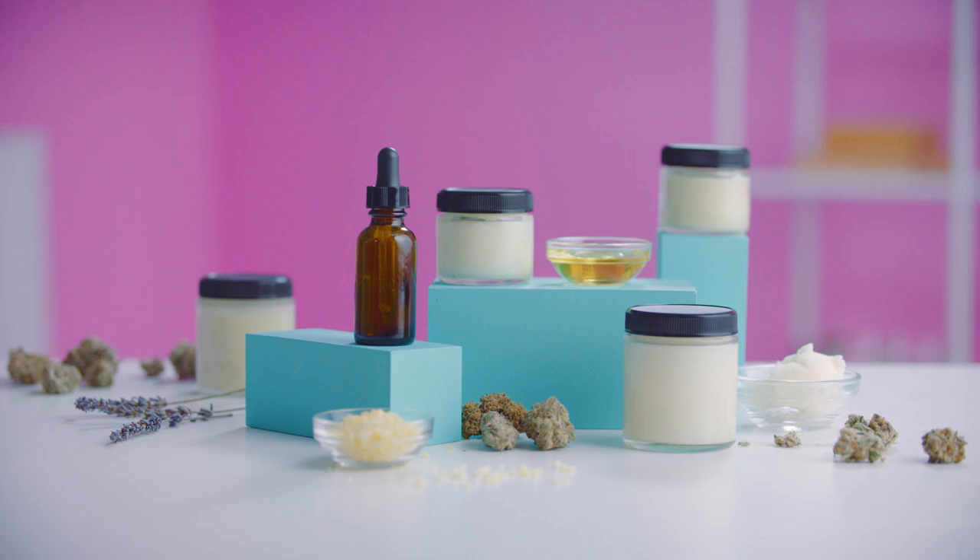Now enjoy your creation. Cannabis topicals don't stay potent forever and like to be stored in a cool dark place. If you're looking for more cannabis cookery, there's lots to choose from on Leafly.